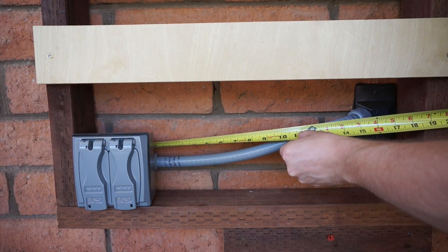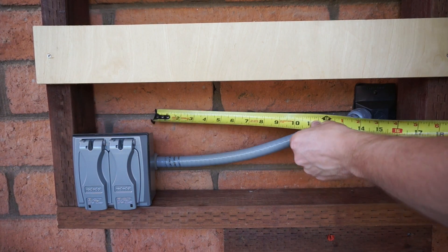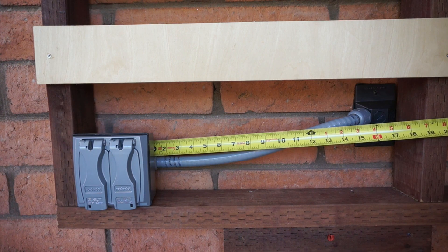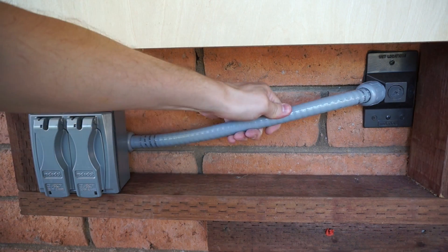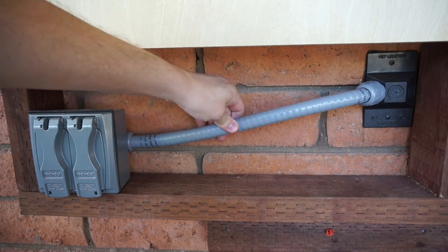The code for flexible conduit says it needs to be supported within 12 inches of the termination point, and I actually have a total of 16 inches between my two termination points. Honestly, I don't think that's enough to worry about. As you can see, even with a good shake, that's pretty darn rigid — it's not going to go anywhere and I'm not expecting it to sag. That's going to stay as is.